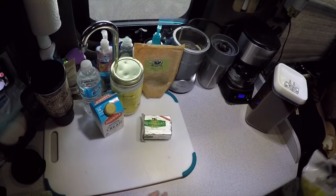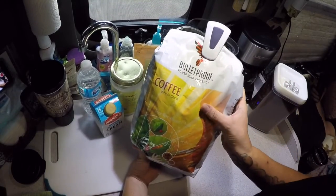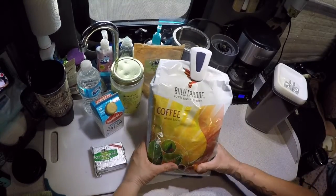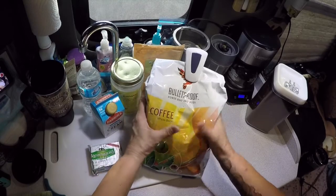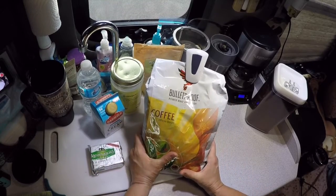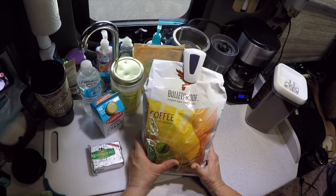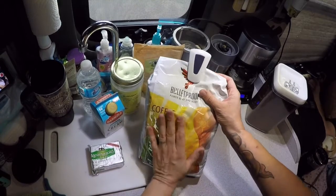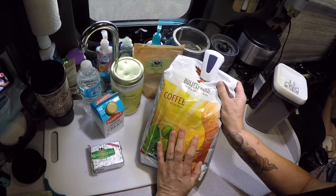Let me show you what it looks like — this is the actual Bulletproof coffee. You don't have to buy this; we buy it online. The difference between this coffee and a lot of commercial coffees is the way it's processed. It's processed with high quality to prevent mold or mold toxins. A lot of the coffees you buy off the shelf have mold in them — you don't know that, but they do — and that's not good for you.